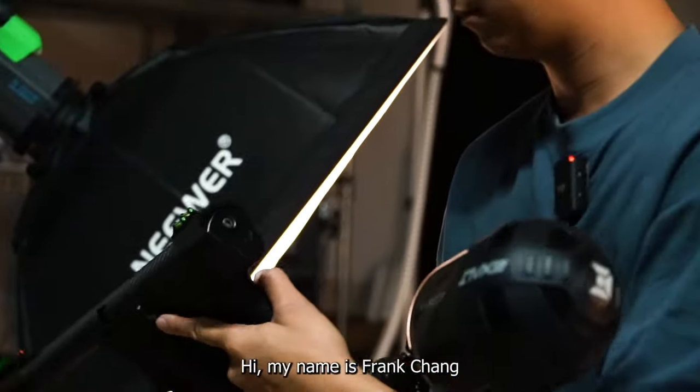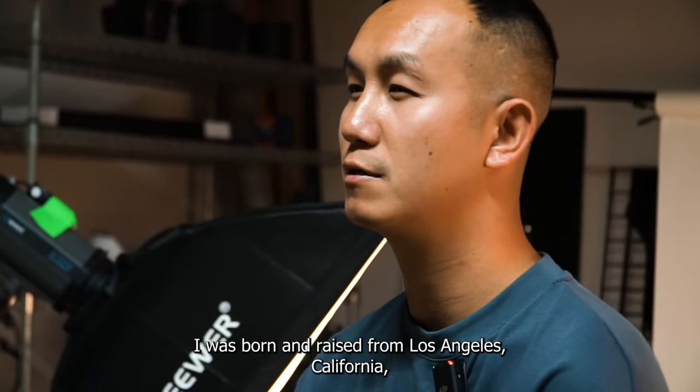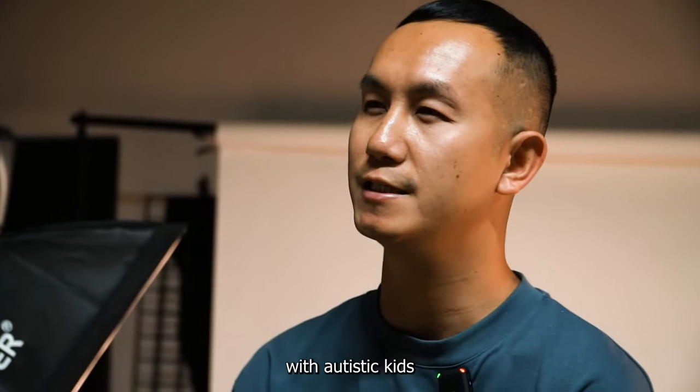Hi, my name is Frank Chang, aka Luffy, and I play for 1s1k. I was born and raised from Los Angeles, California, and I work as a behavioral technician.